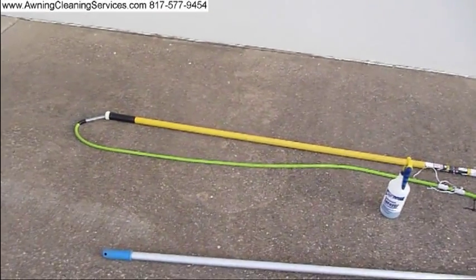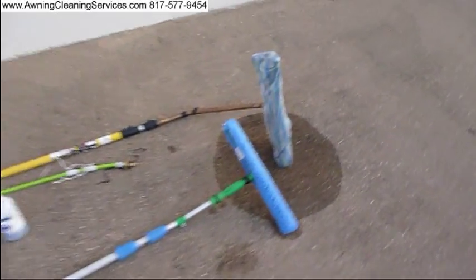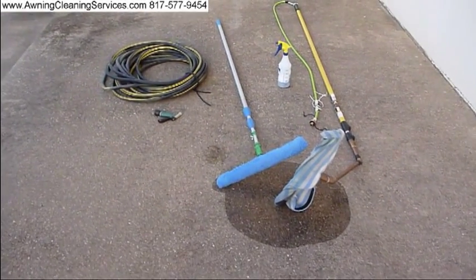One of the devices I've created for this job — we call it our Higher Reach Mop. And it allows me not to need a ladder on this job, which is really helpful.